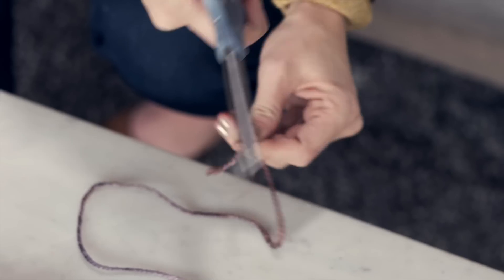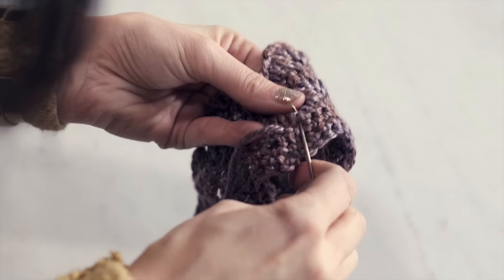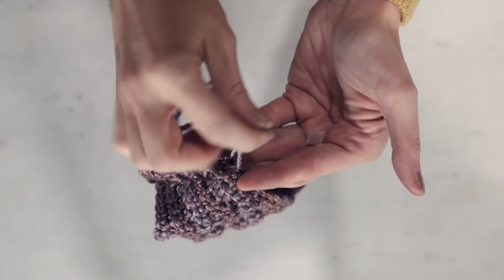Once you're all done, you're going to cut your tail leaving a long enough end to seam up your sides. Grab your darning needle and thread it onto your end. Then seam up your short sides using whatever method you prefer. Go ahead and cut your tails, weave in your ends, and you're ready to start using your new cozy. I hope you enjoyed making that adorable little cozy with me today and that you get to have your favorite hot drink and use it. I am going to see you in the next video. Bye-bye!